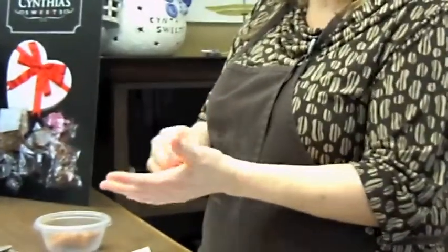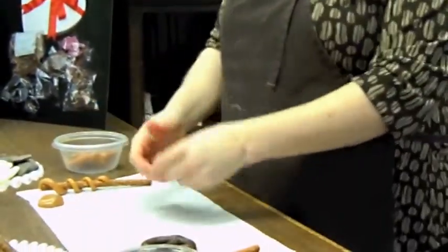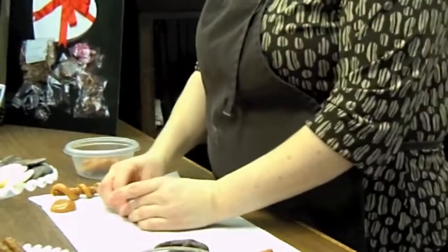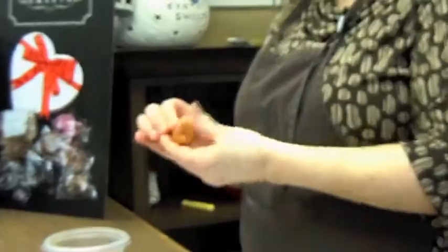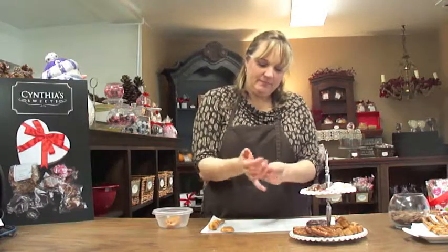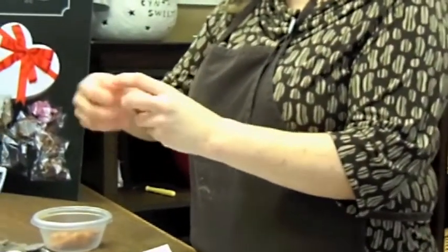You're going to take the caramel, roll it in a ball, flatten it, and then put pecans inside and fold it up so the pecans are now hidden — you can't see them. Roll it into a ball as much as you can. Don't play with it too much because the softer it gets, the more it's going to stick to your hands. Then press it to make it somewhat flat and try to make it into a heart shape.